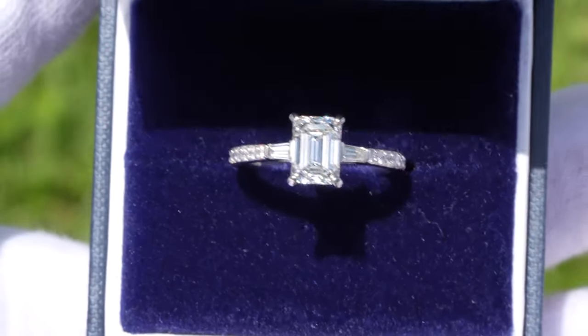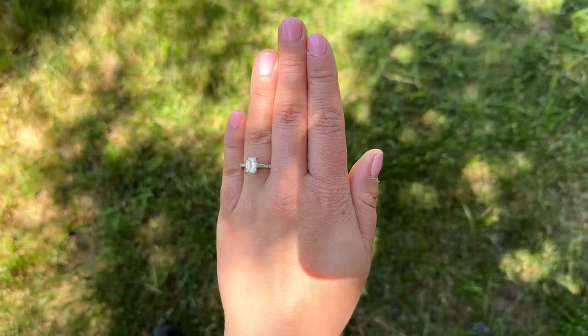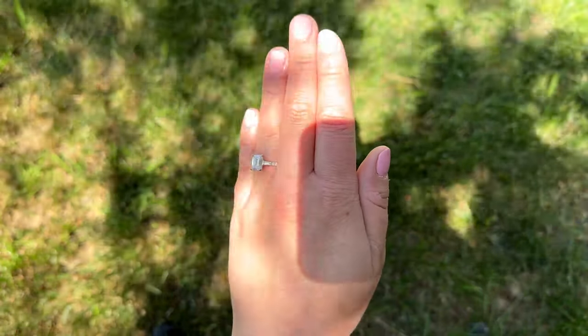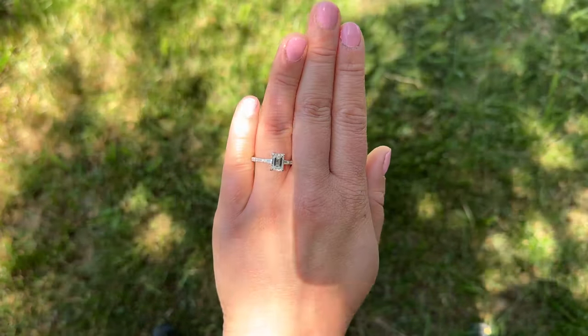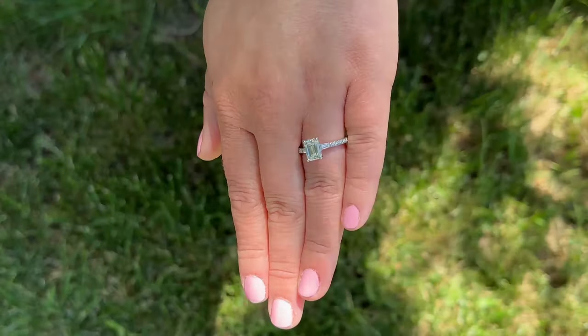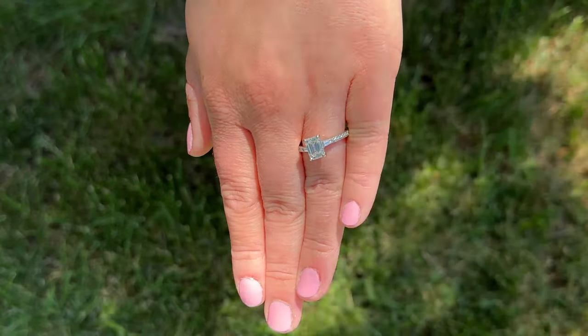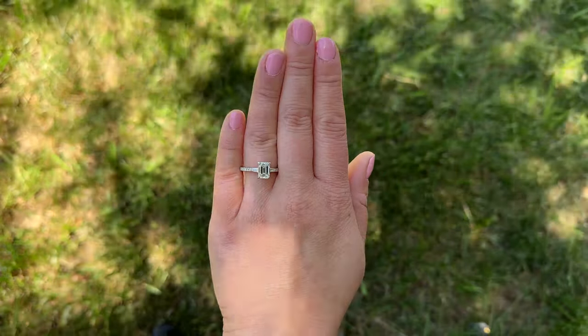The total cost of the example that we're seeing on the screen here is $12,038. But keep in mind you could get this setting for $1,850 and easily pair it with an emerald cut lab diamond and be right around that $5,000 to $6,000 range and achieve this exact same look. It's just up to you whether you want to go lab or natural. You can also pair this setting with a variety of different diamond cuts as well, but just keep in mind the setting price is $1,850.